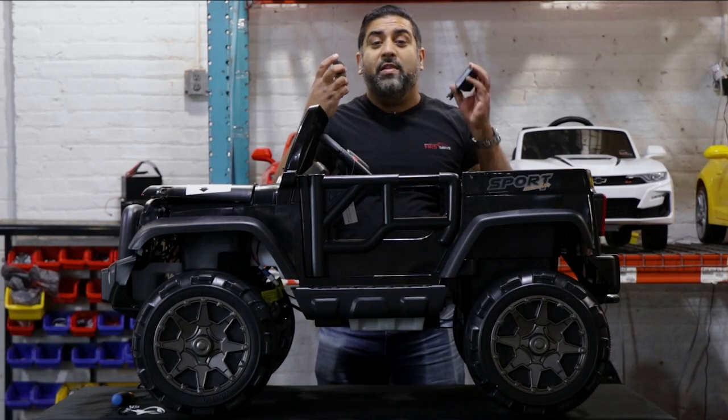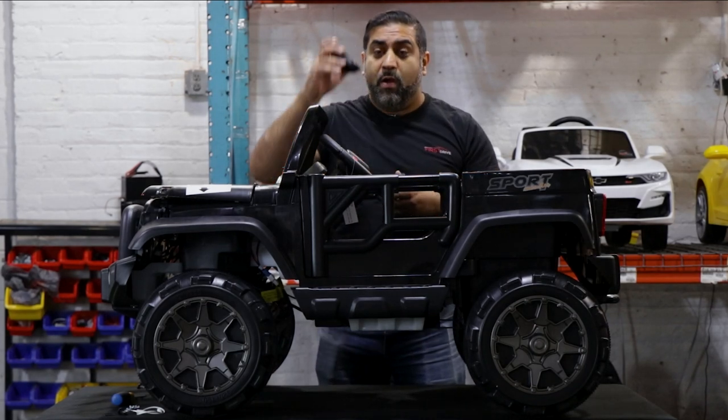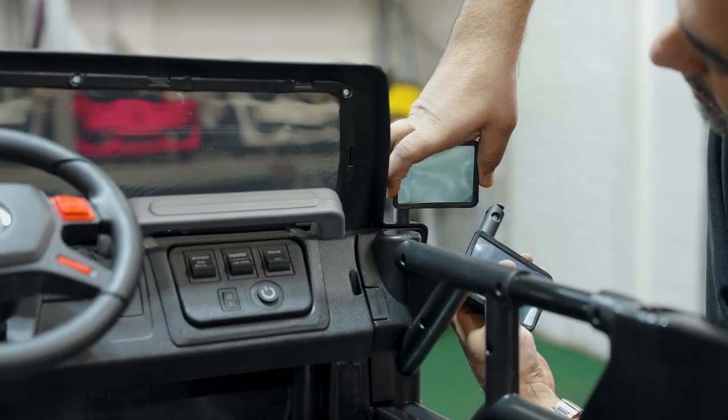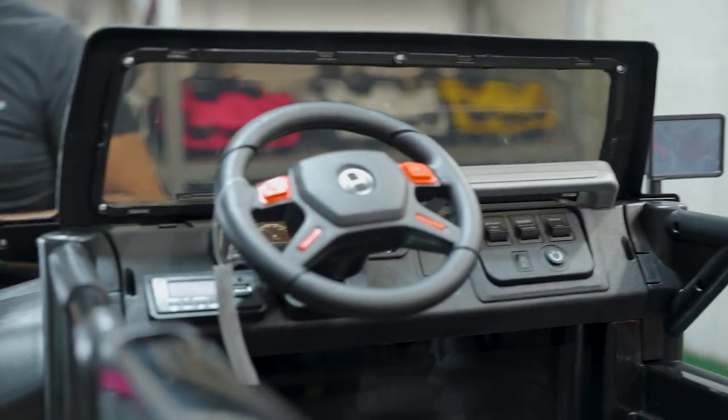Next, we're going to install the side view mirrors. Make sure the reflective side is facing the back of the car. The side view mirror goes right into the hole and snaps right in. Do the same thing to the other side.